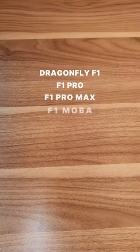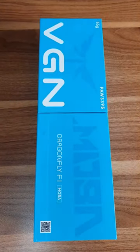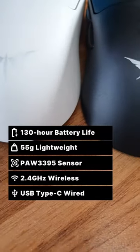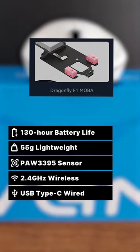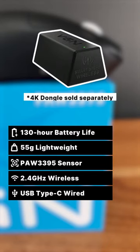At the top of the VGN F1 series is the F1 MOBA edition, weighing in at 55 grams with a battery life of 130 hours. What sets it apart is its Juano Aceberry Pink Dot switches. And to round up this feature-packed mouse, it's also 4K compatible.